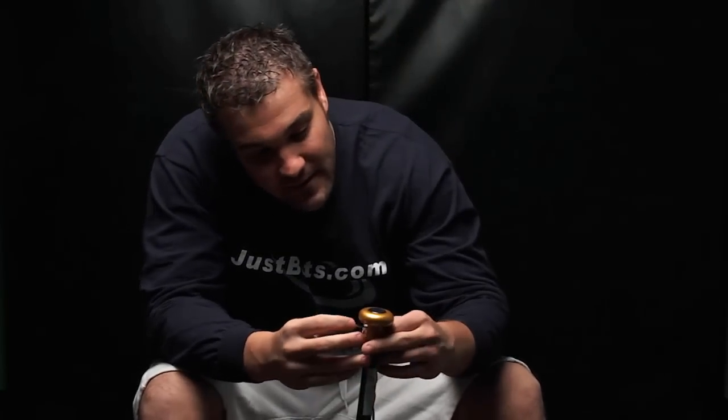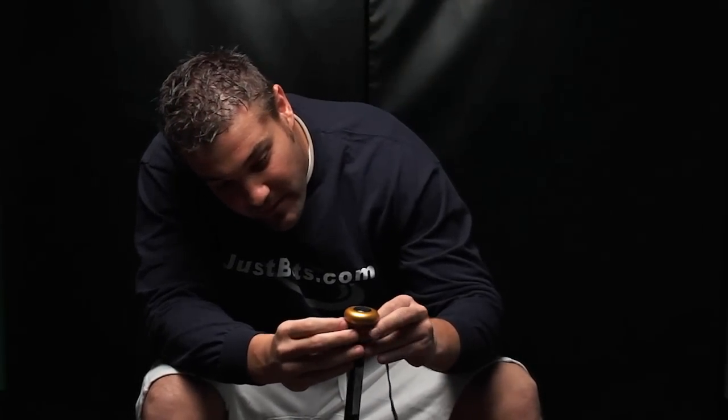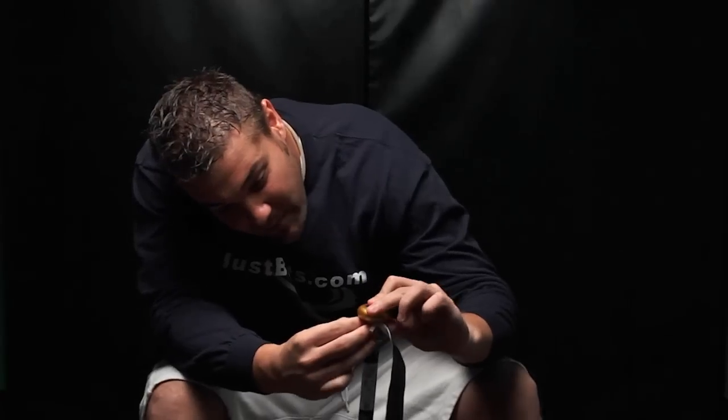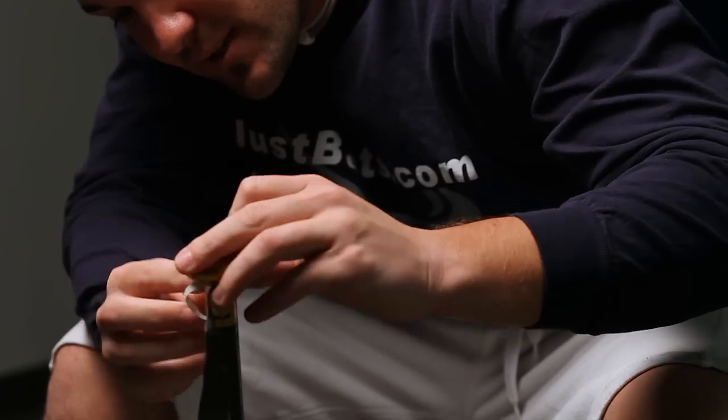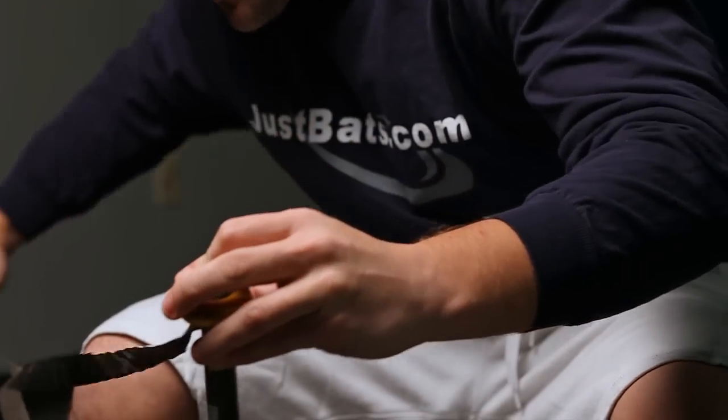Hey, this is Cory from JustBats.com and I'm going to teach you how to rewrap a bat. First, you want to take the bat grip and go down by the knob, as close as you can to the knob. Then I usually just end up taking this whole grip off.